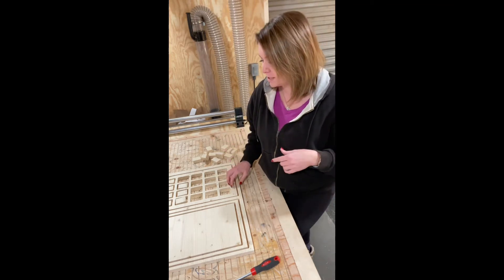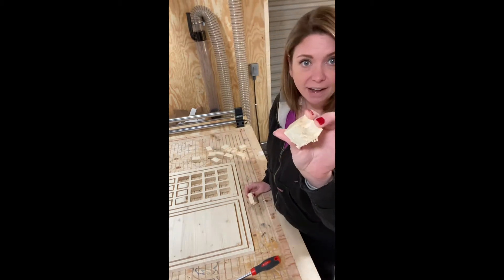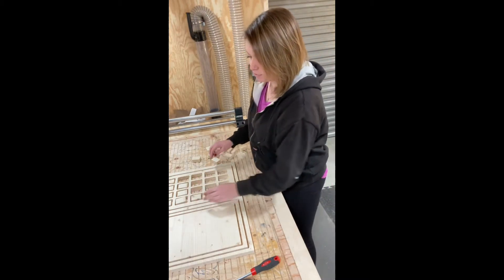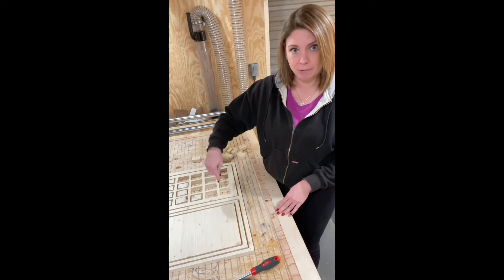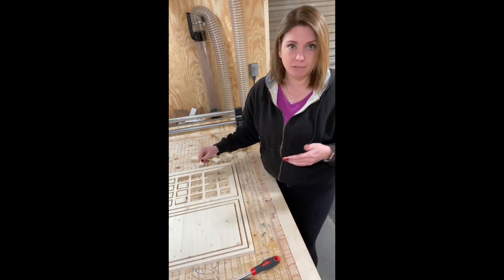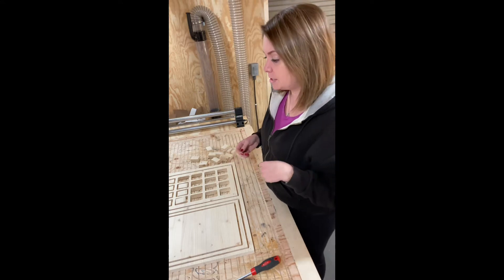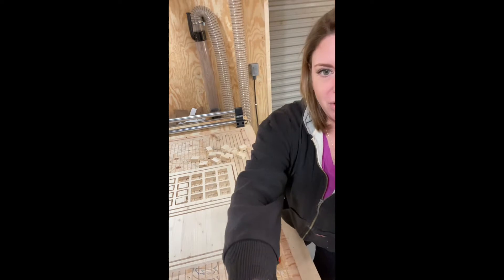These are the little pieces that just came out. They actually have a double-sided tape on the back so when they cut out, it actually sticks to the bed. That way when the router bit goes around it, it doesn't chip out and it's not flying around. That double-sided tape is just a little CNC hack — if you're interested in learning more about that, let me know in the comments and I'll definitely do a video on it.